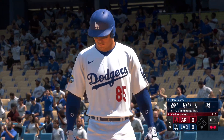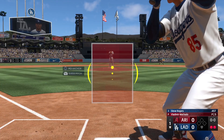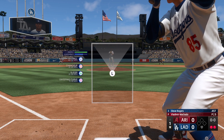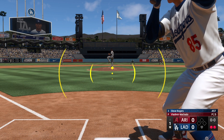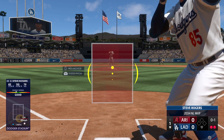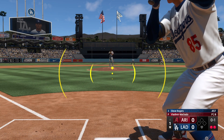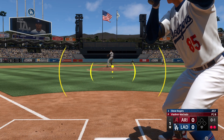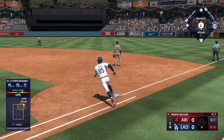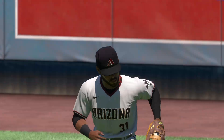At the plate for the Dodgers, Steve Rogers, with five extra base hits already in the series. He swings and fouls one off. And that one is lifted in the air — Houseman makes the catch, and that'll do it.